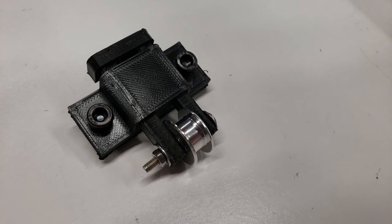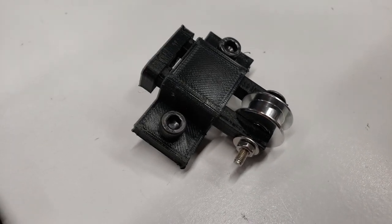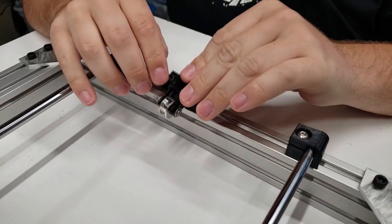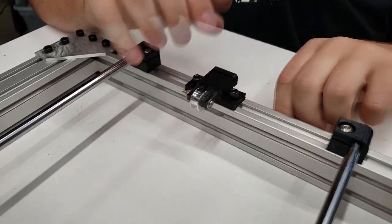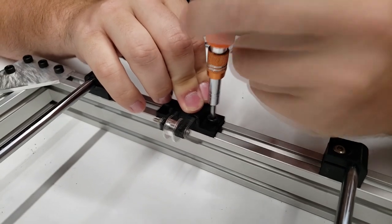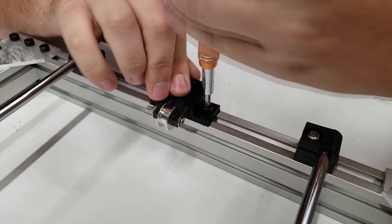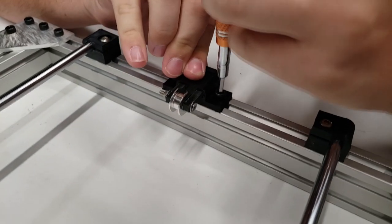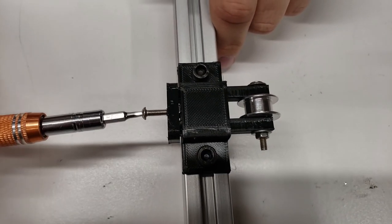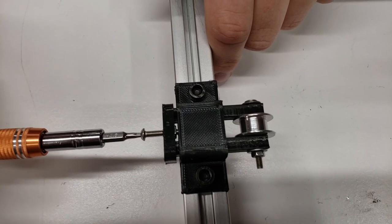Now we move on to the tensioner. We've already got the idler pulley installed — it just takes a couple of washers, a nut, and a bolt attached to the 3D printed part; links are in the description. Mount this opposite the stepper and between the two linear rails. It goes on pretty simply — just tighten it down. One note: you may have to move this left or right once you get the belt on, because you want the belt completely straight. It takes a little adjustment after it's in place. The final part of the tensioner is to install an M3 screw, which you'll use to control the tightness and tension the belt once the belt is in place.